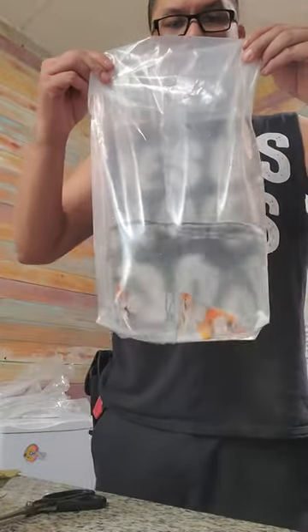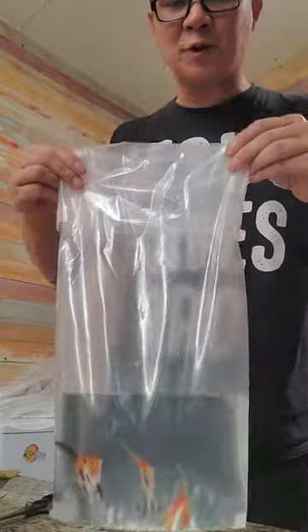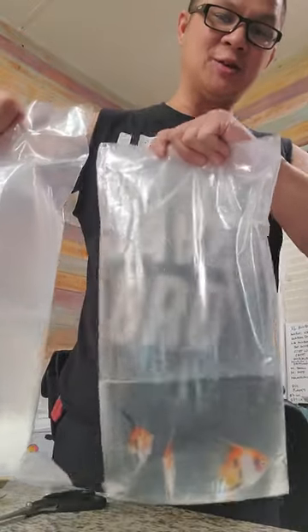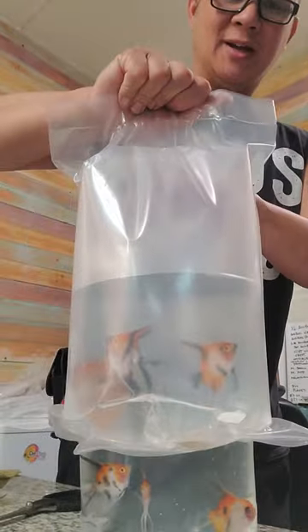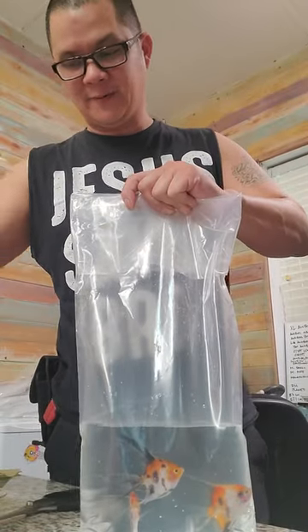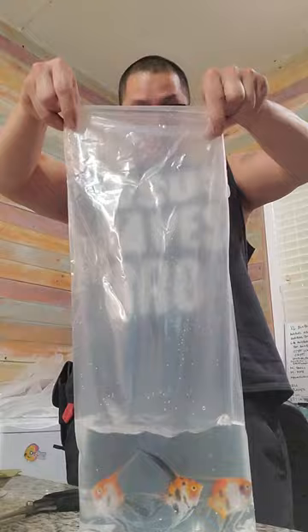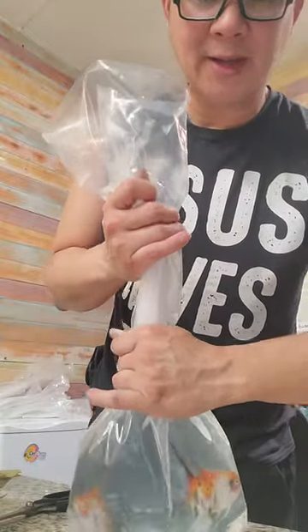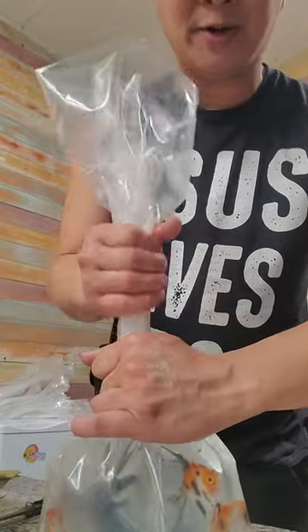This is just a quick video on how I bag fish for shipping. I'm actually going to drive these fish up to San Jose, so this bag will end up looking like this bag. Koi angelfish — one of our clients had bought the rest of the koi angelfish and now I'm going to drive it up there since I'm on my way to the bay area.